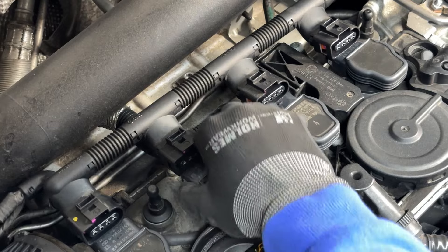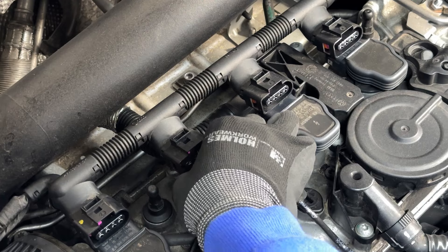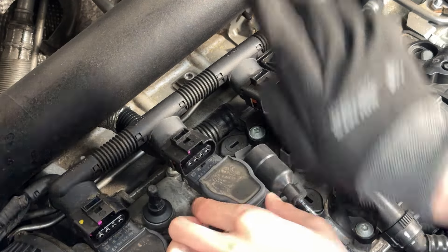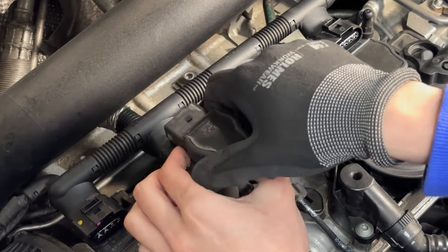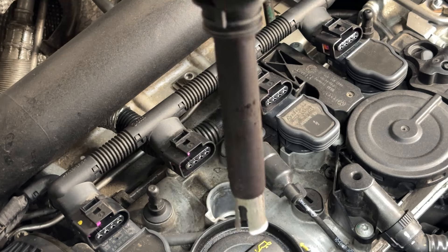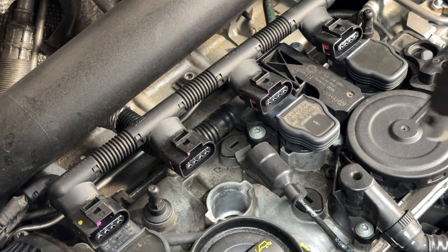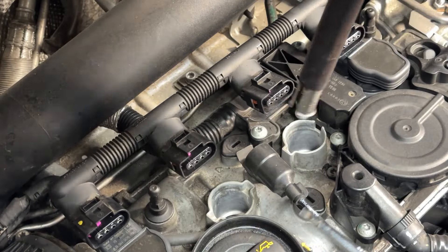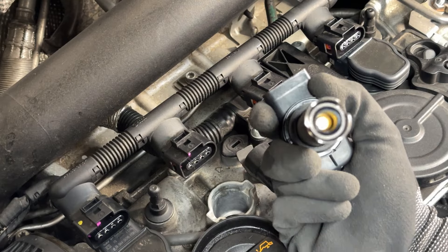Let's start with this first coil. If you've never changed it before, it might be very hard to remove, but you're just going to pull it straight up. It's going to be like a suction. Make sure you know which ignition coil goes where. It was being held in by that suction right there.